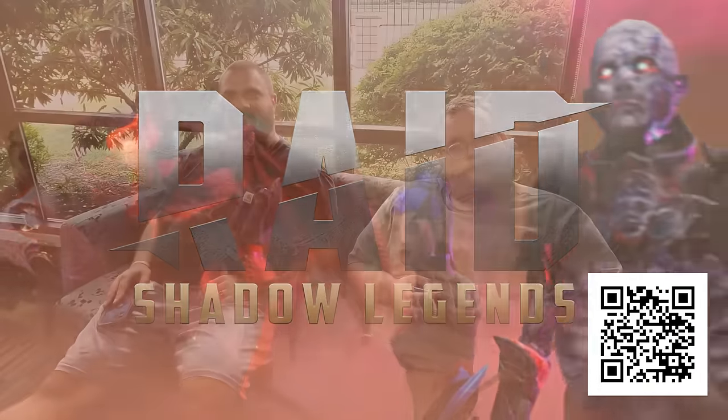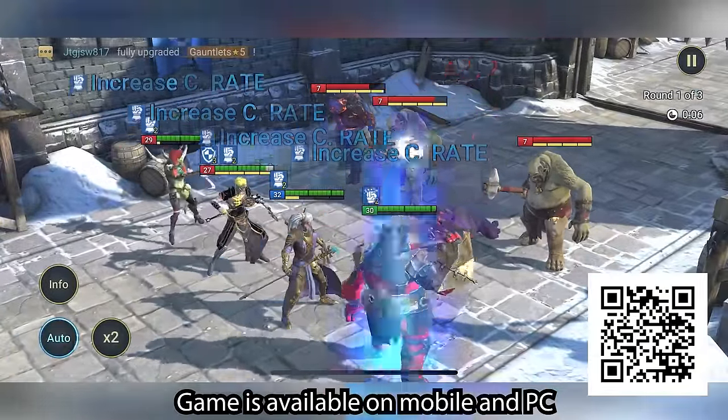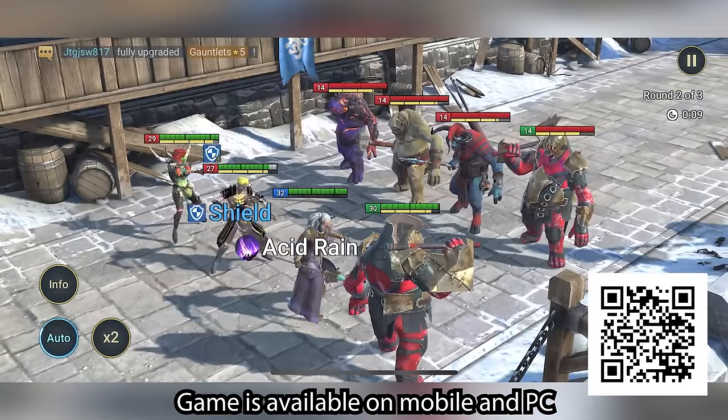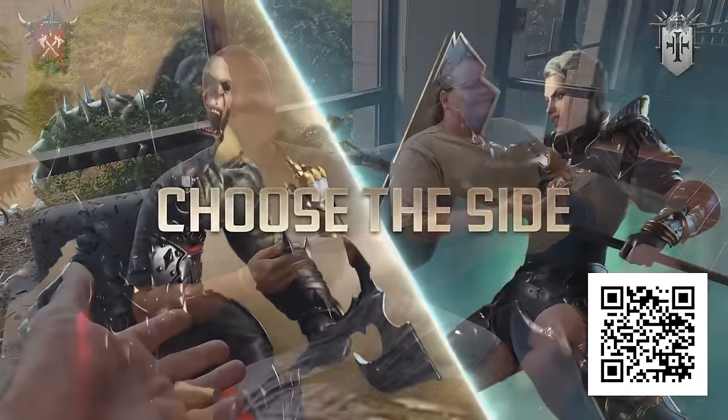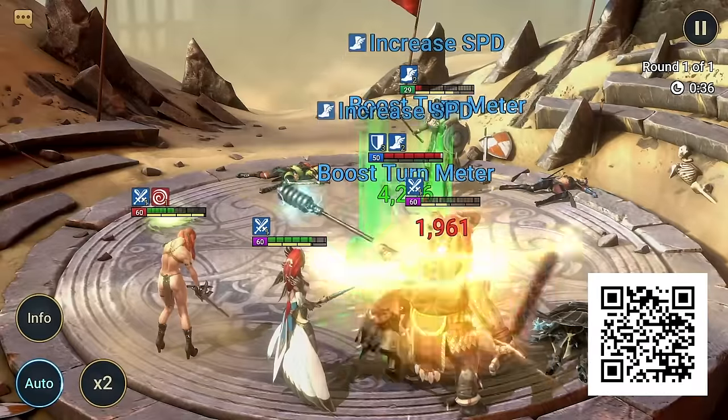Hey, is Sam here yet? Nope, not yet. What are you guys up to? Just playing a little bit of Raid Shadow Legends, hanging out. That's funny because Raid Shadow Legends is our video sponsor for today. What do you guys like most about it? Honestly, it's like playing a video game without a console — we can be sitting on the plane just playing a high-quality video game right on our phones. So when I'm out working in the hangar and you guys are on your phones, this is what you're doing? Only three quarters of the time.